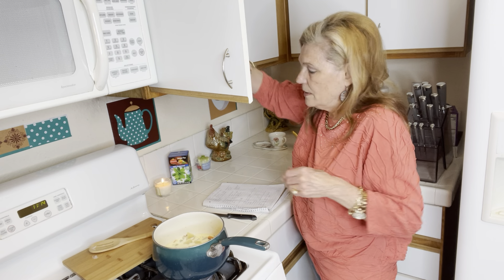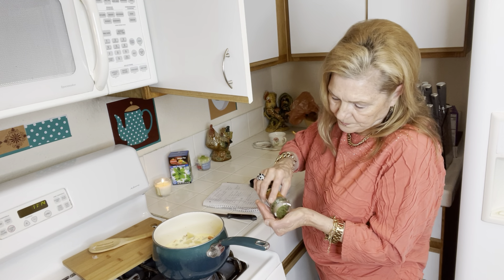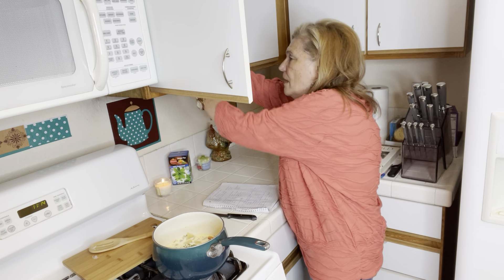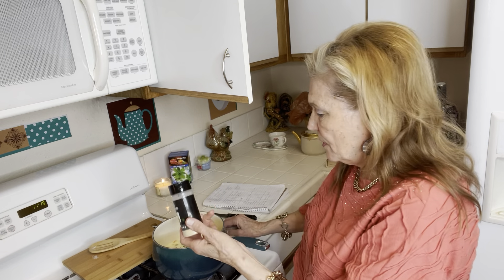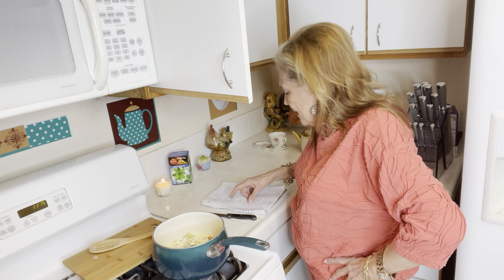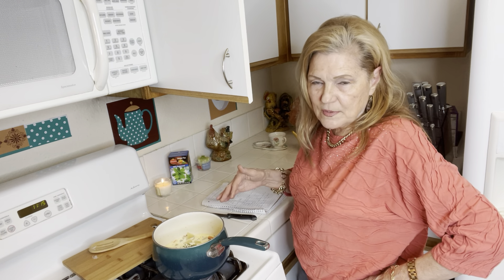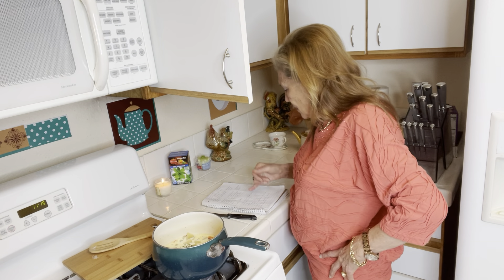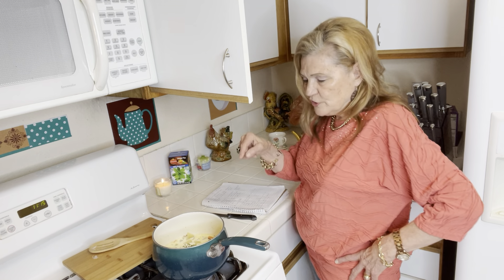I want to add a little dry parsley — the parsley adds a little something. I finally got some garlic powder; I put about a quarter teaspoon. So the recipe was: potatoes, carrots, celery, onion, dried garlic, then cooked bacon — but it could be ham — then evaporated milk, or in my case cream, butter, and parsley.